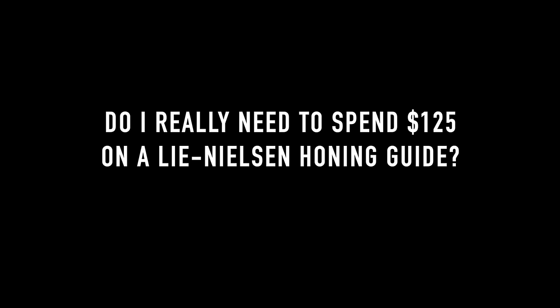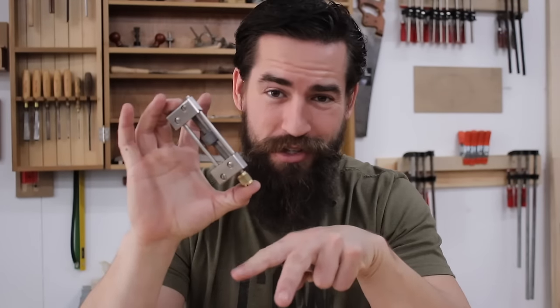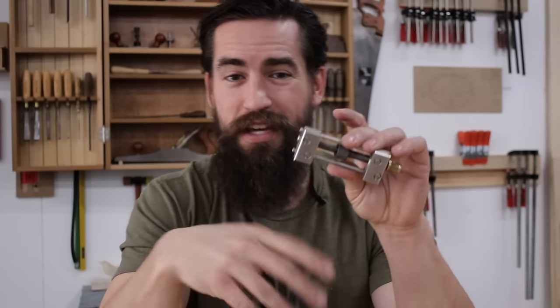Do you really need to spend $125 on a Lee Nielsen honing guide? No. The reason I like this particular guide is that I can swap in longer jaws to hone my spokeshave blades the same way I sharpen plane irons and chisels. There is a $15 version made in Taiwan that is perfectly functional — I still bring that version on job sites. So it's worth purchasing, but you don't need the expensive version.